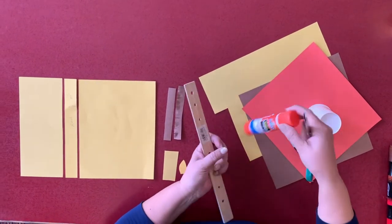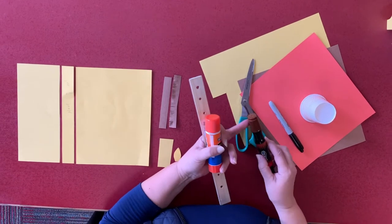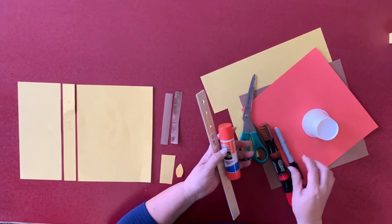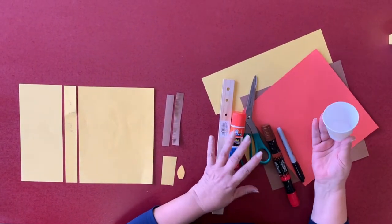You'll also need a ruler, a glue stick, scissors, and a brown marker and a black one — or brown only can work. And something rounded, like a cup or anything you have around.